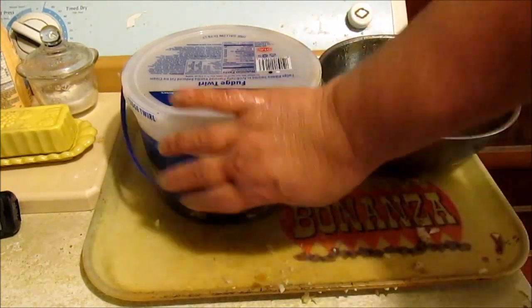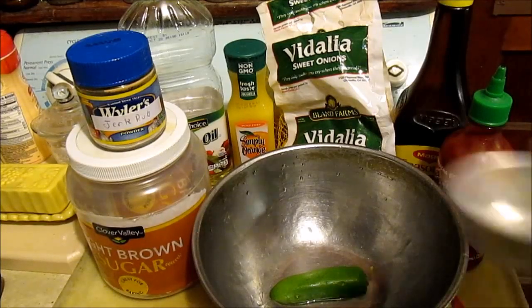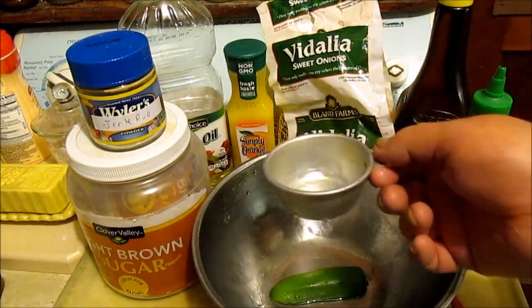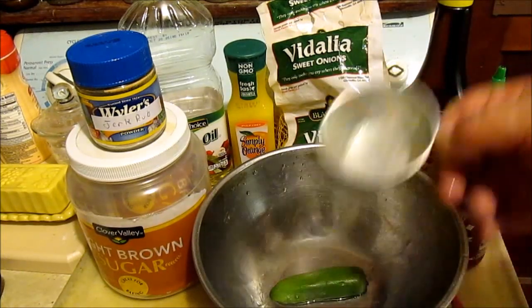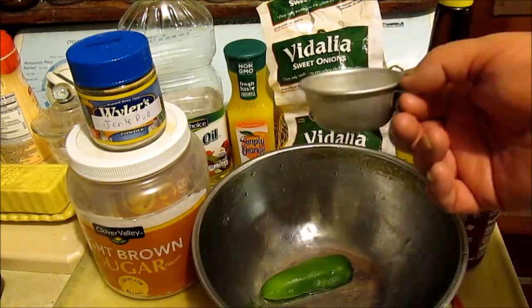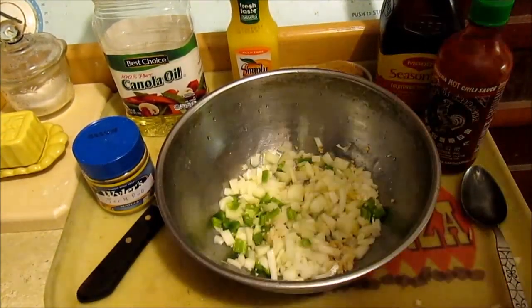Go in there and give them a spin. Half a cup of soy sauce, half a cup of orange juice, half a cup of oil, chopped up onion, chopped up pepper. Alright, let's do this.